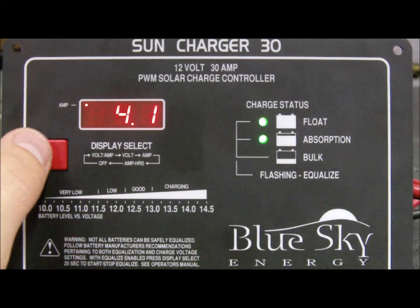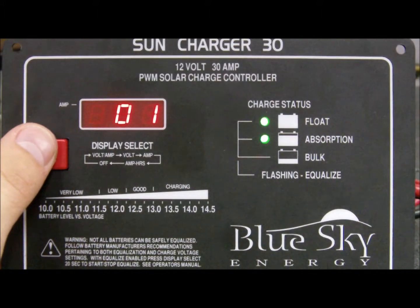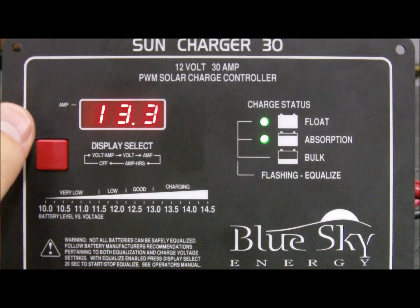The highly accurate meter displays the battery voltage and solar charge current, and computes the total amp hours harvested from the sun.